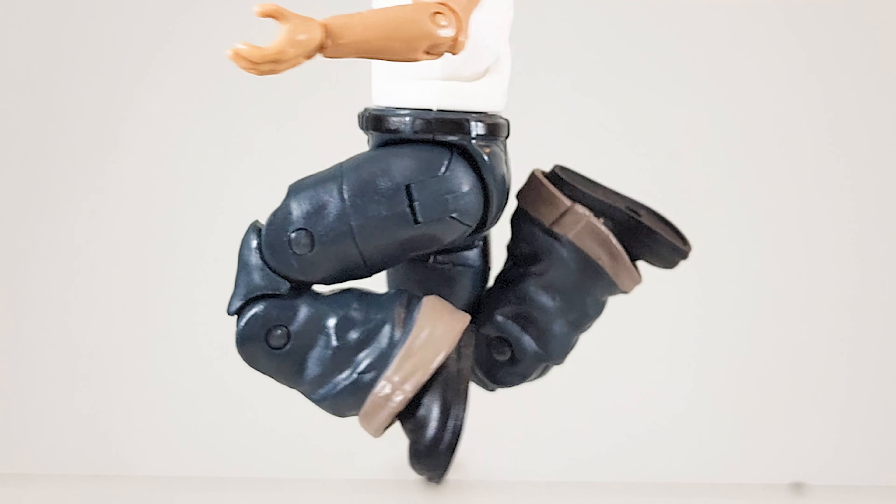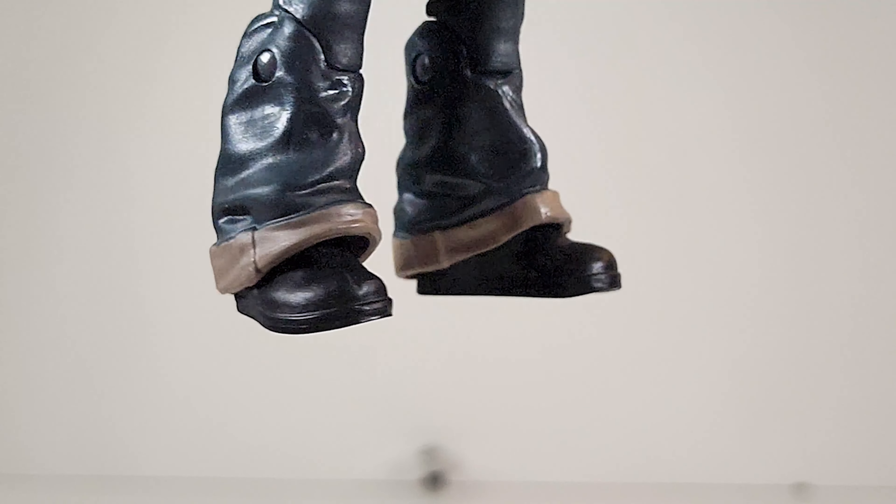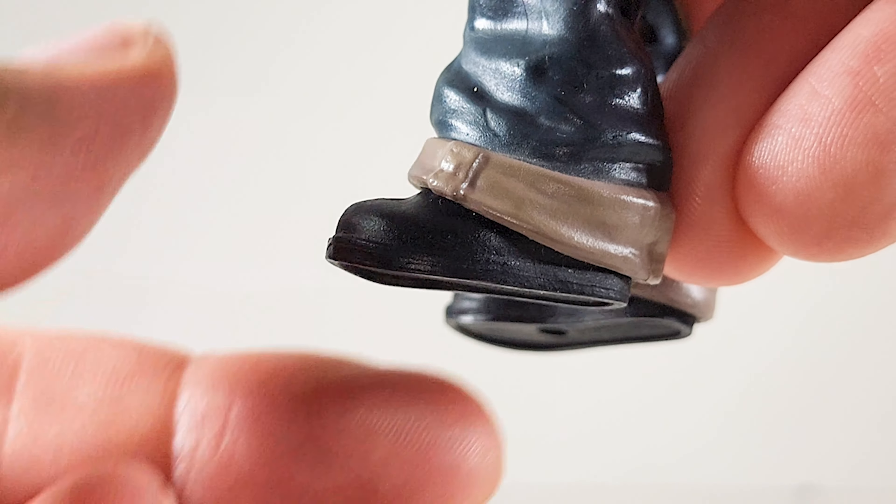Prancer, not a dancer. The toe goes up a little bit but doesn't really go down.